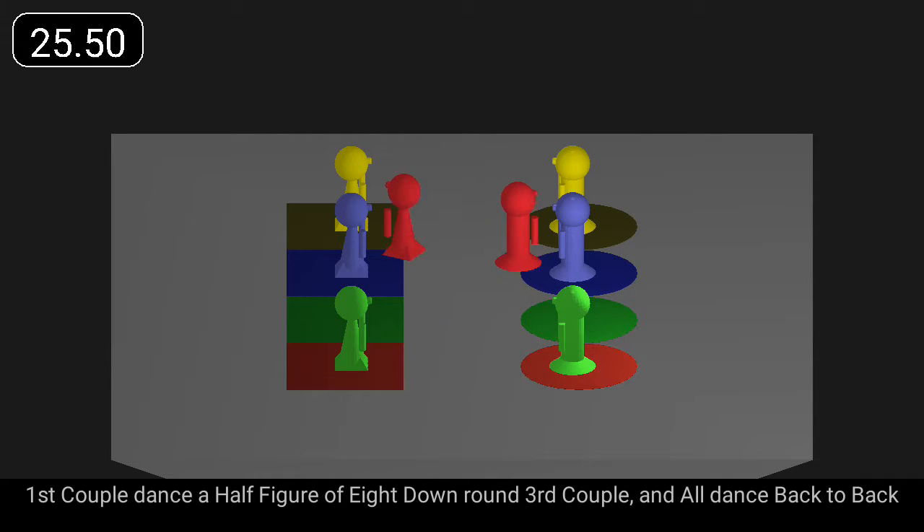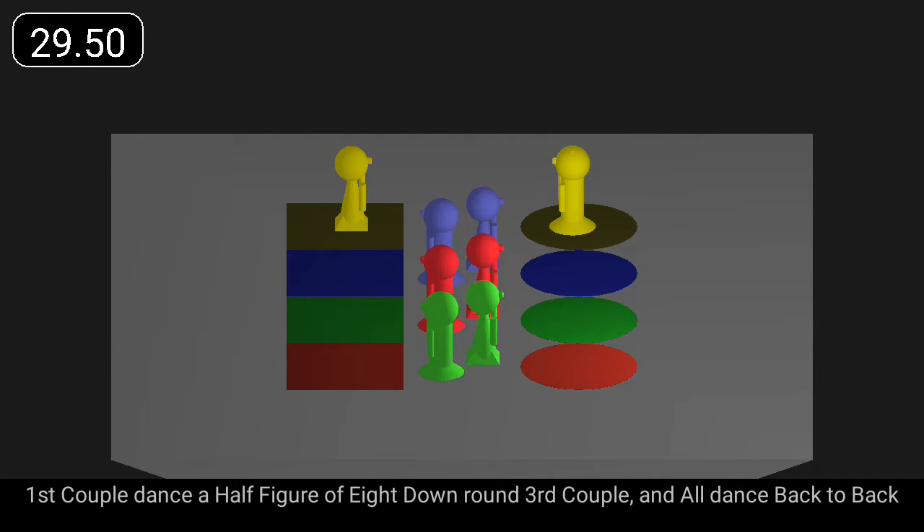First couple dance a half figure of eight down round third couple, and all dance back to back.